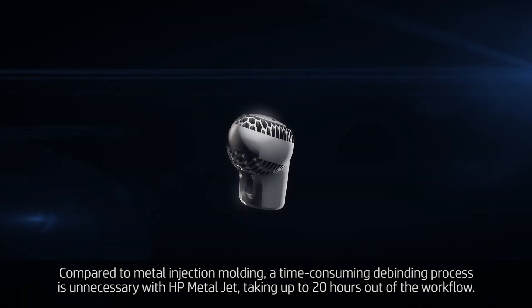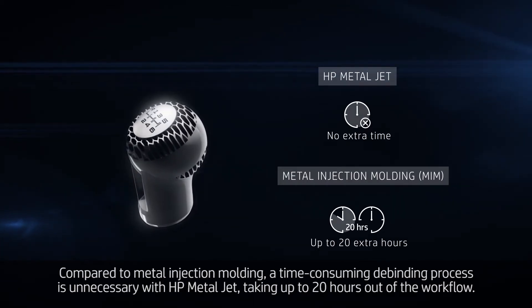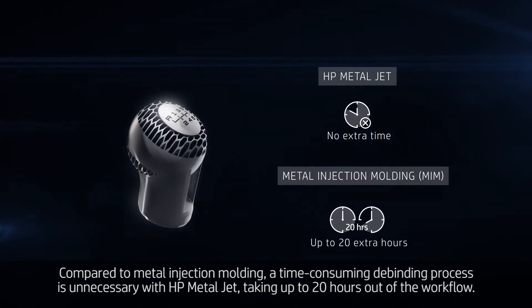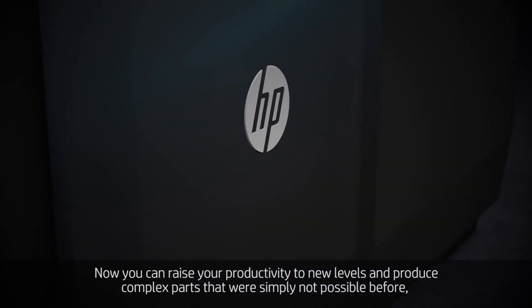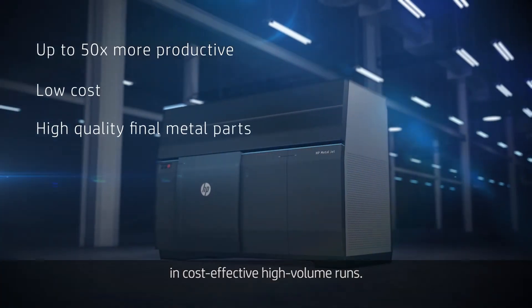Compared to metal injection molding, a time-consuming debinding process is unnecessary with HP MetalJet, taking up to 20 hours out of the workflow. Now you can raise your productivity to new levels and produce complex parts that were simply not possible before in cost-effective, high-volume runs.